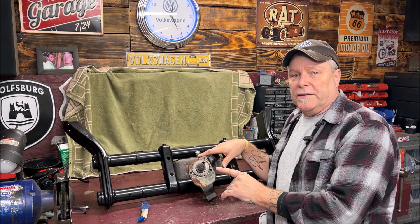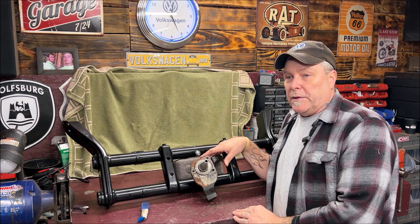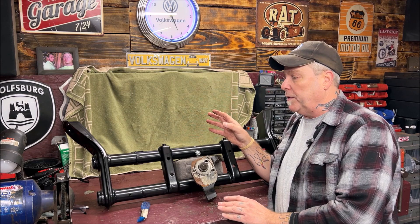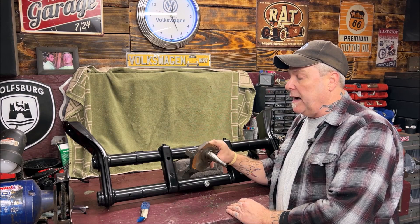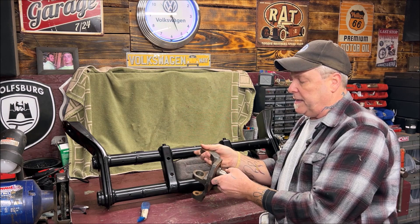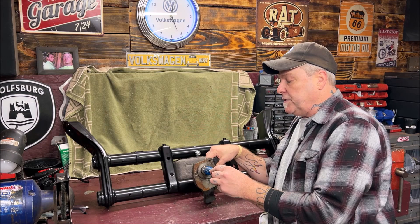If they were stock, this spindle would be coming out about right here, but they are offset up two and a half inches. What that does is relocate the wheel up higher so the front end is down. Doing this is probably one of the easiest things for the front end because you don't have to really change your beam or change anything — you're just releasing the trailing arms and changing out your spindle. This is Empey, and CB Performance probably has them too. I do recommend these, to be honest.